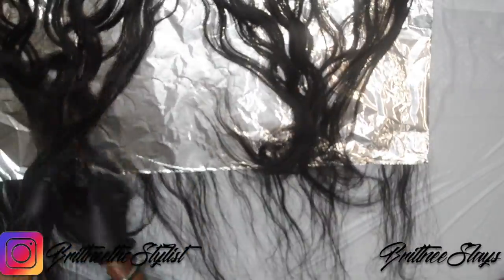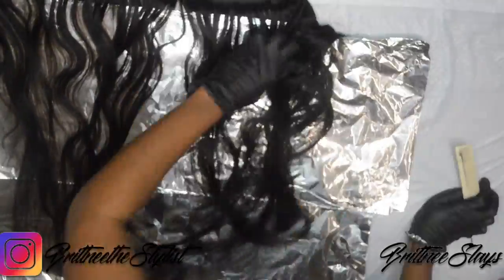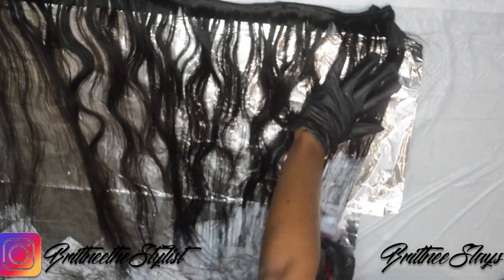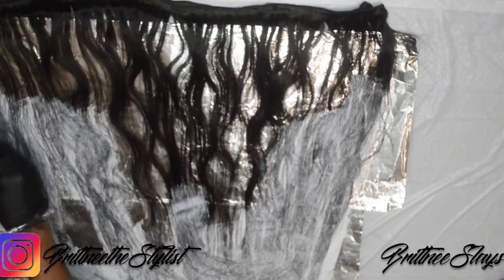Once the weaving is done, you're going to place two pieces of aluminum foil, comb the hair that you weaved back over the aluminum foil, and start to apply the bleach.